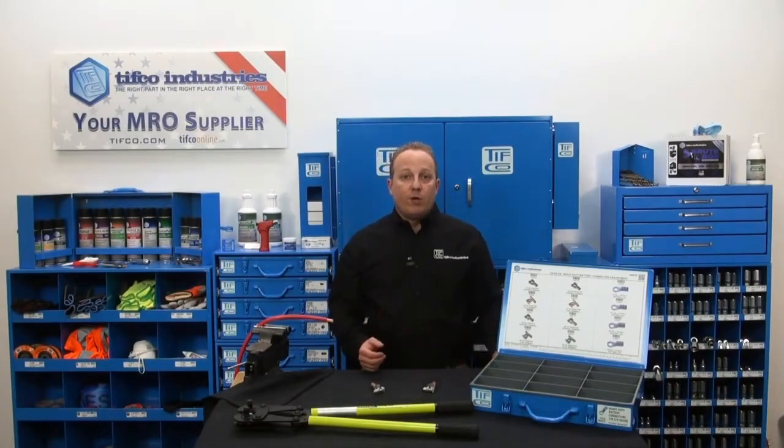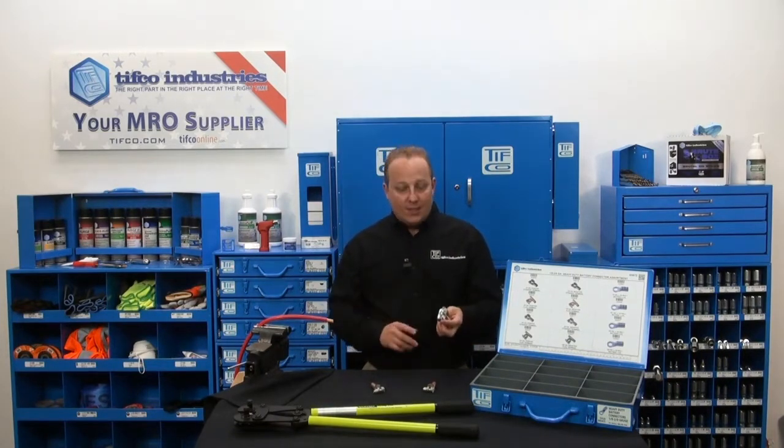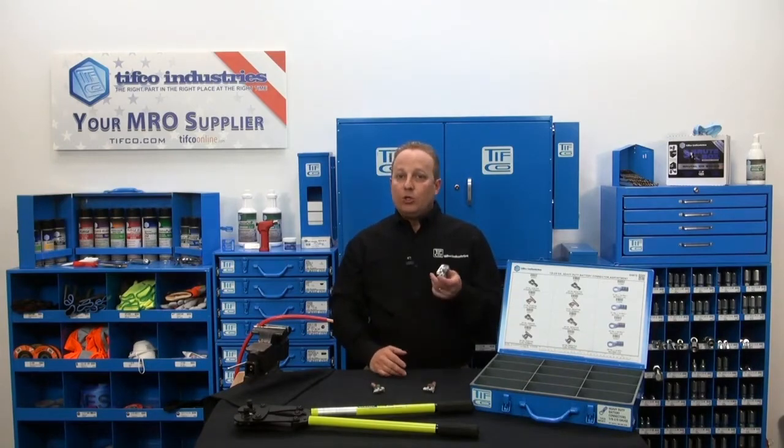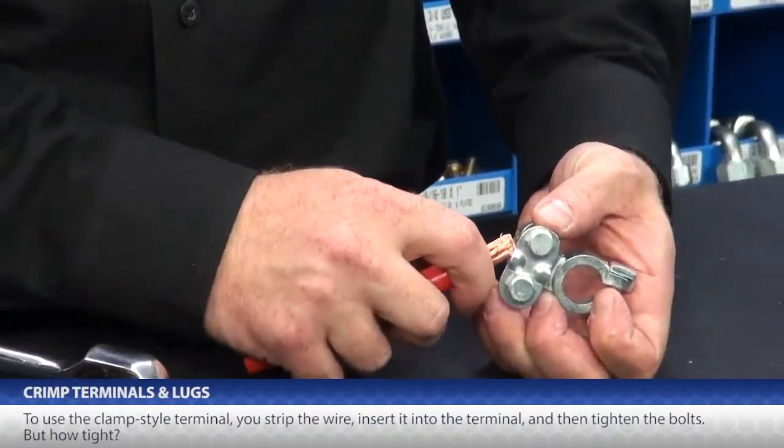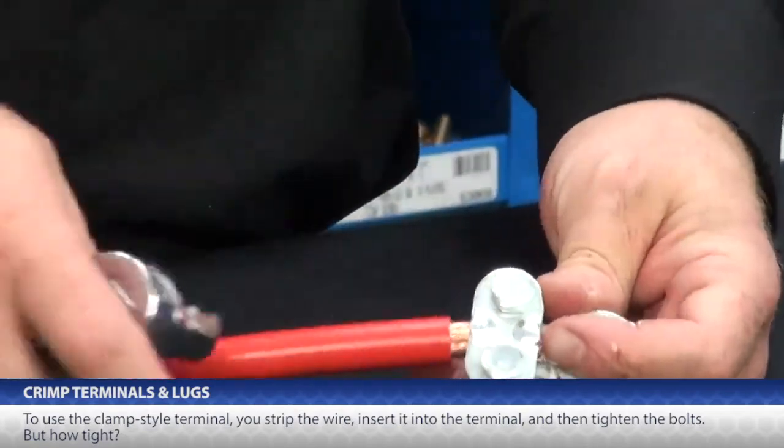You may also be familiar with a clamp style of terminal. Here, one terminal fits a wide range of cables — in this case, number 6 to 2-aught. But when something fits multiple sizes, it doesn't really fit any size. To use these, you strip the wire, insert it into the terminal, and then tighten these bolts. But how tight? I have no idea how much torque is required.